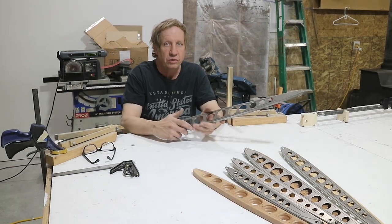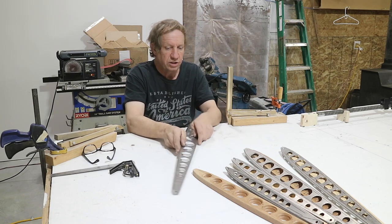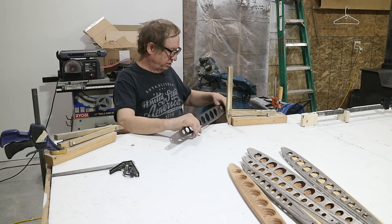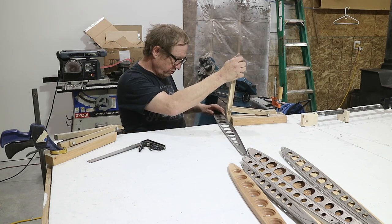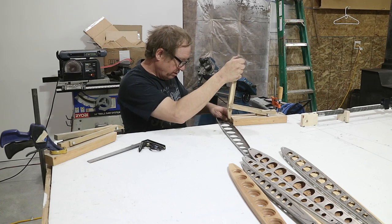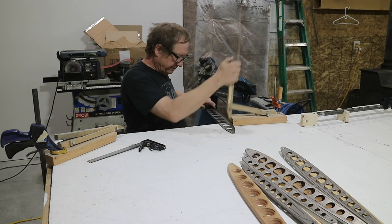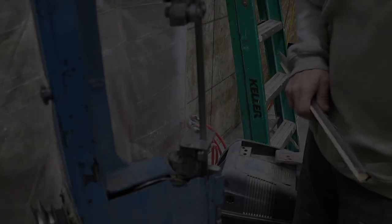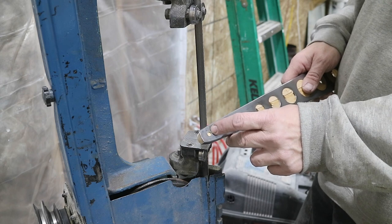Now that all these ribs have their light-weighting holes and they're deburred and the flanges are the right size, I'm going to straighten them. They've got a little bow — not real bad. So I'm just going to start straightening them off before I fit them to the actual tubes of the horizontal stabilizer. I'm just fluting — these don't need that much. Now I'm just going to nip off some of this extra material at the end, since the hole represents the center of the trailing edge tubes.